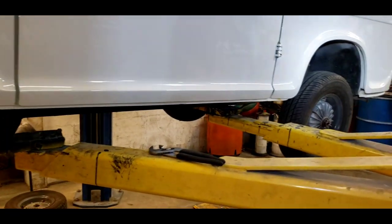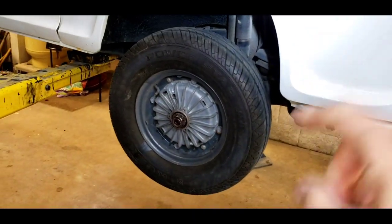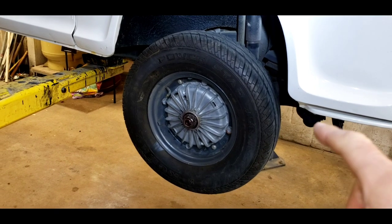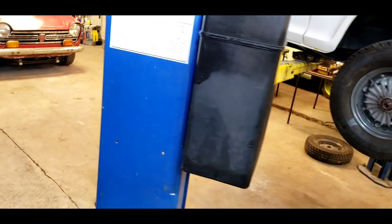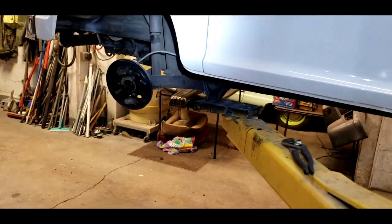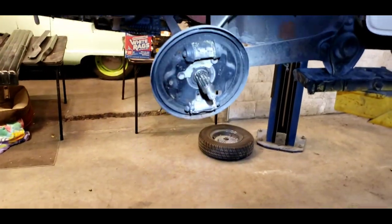This is a Subaru 360 van. We're gonna get a little technical. We did the front brakes last episode, and now we're gonna do the rear brakes and go through a few things for those who may not be familiar with how Subaru 360 brakes work.